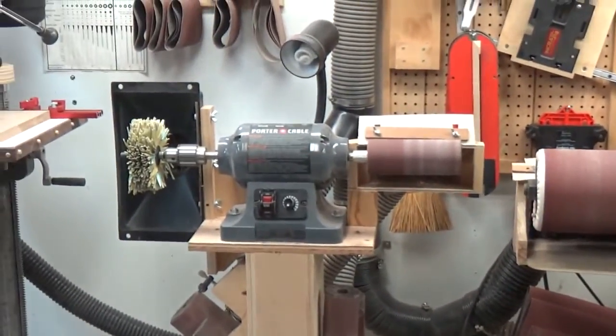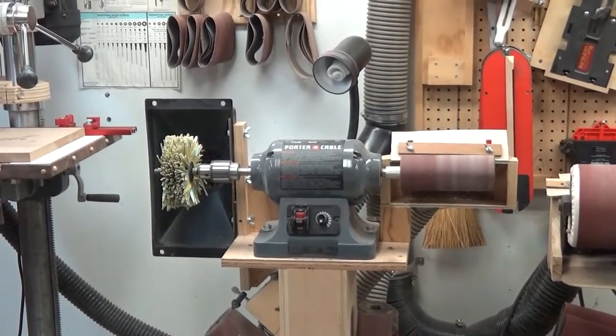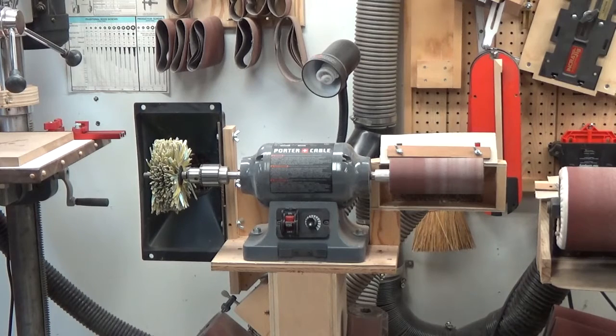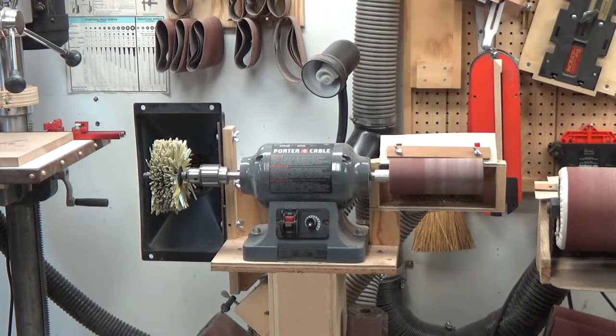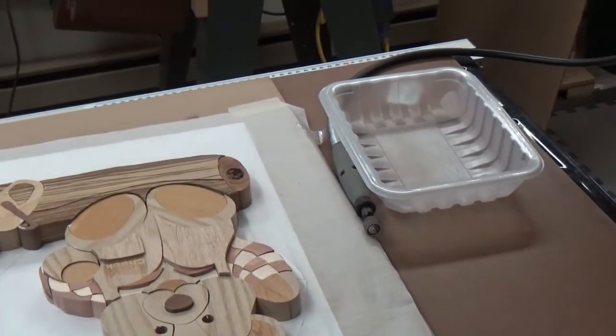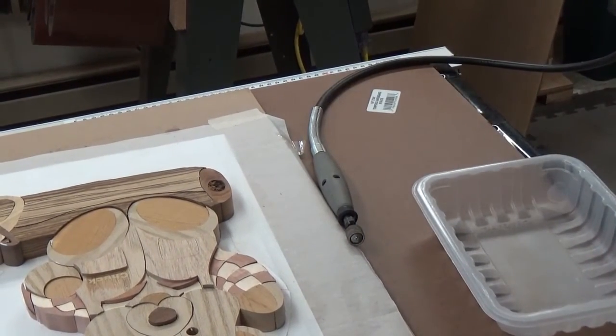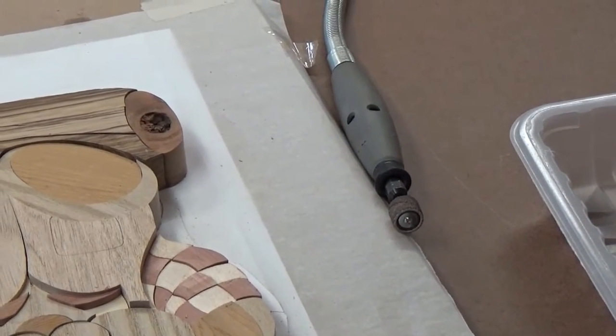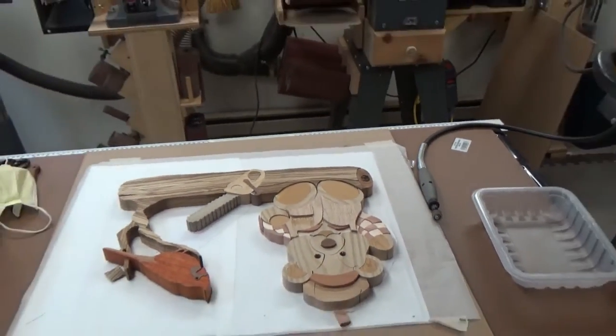To end it all, we go to a bench grinder, sander, polisher setup. The sander on the right is a very fine 220 grit, which we use to do the final smoothing of each piece. At the very end we use that wheel on the left — we call it a sanding mop — for the final edging and smoothing. And of course there's also a Dremel bit for really fine detail in tight corners. So those are the weapons of the trade.